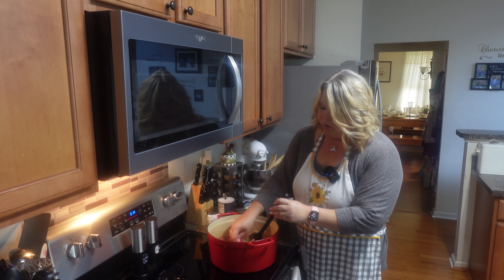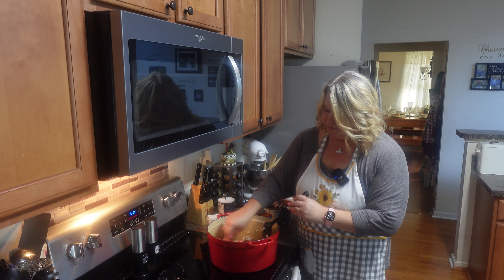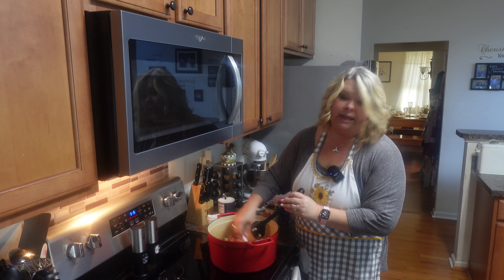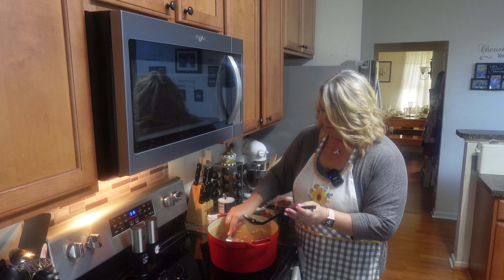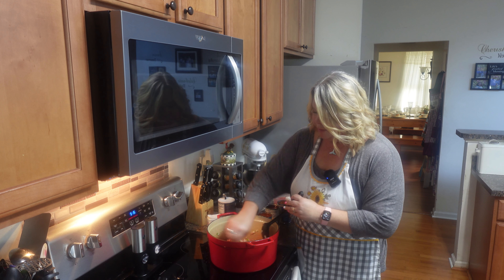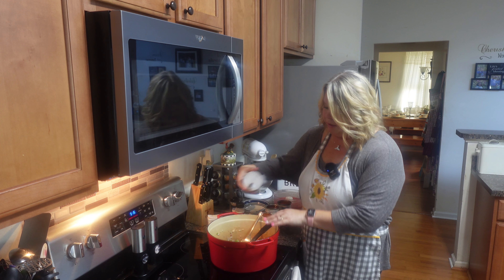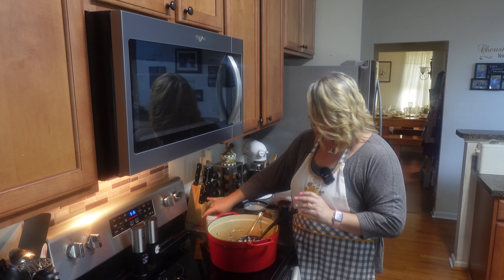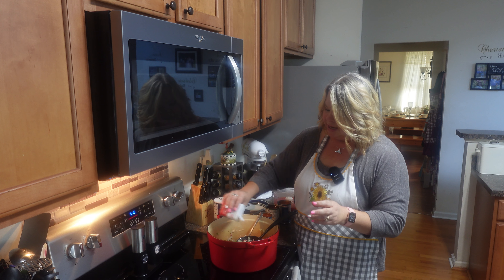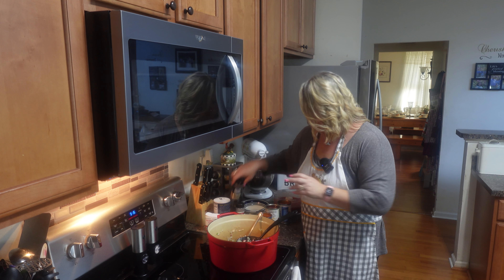If you want a big hearty chili, you can even use pieces of beef or whatever — it doesn't always just have to be hamburger meat. Now I'm going to give this another little season with the same salt, pepper, garlic powder, and onion powder that we used on the onion and bell pepper.